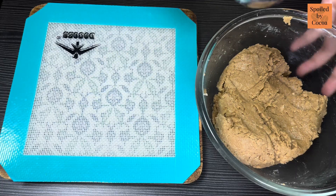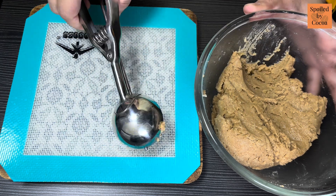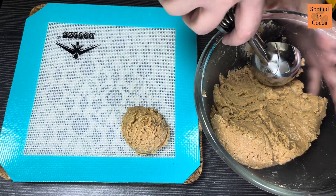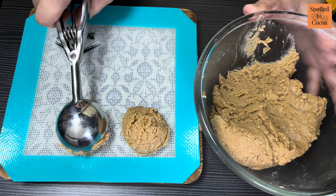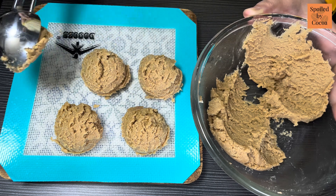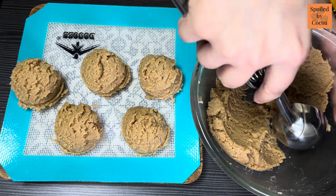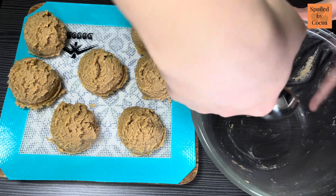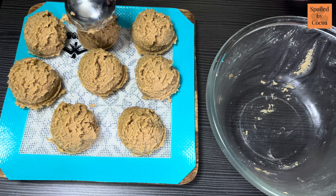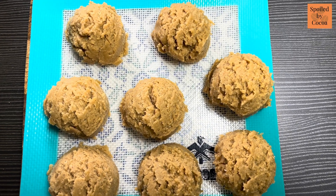Once the dough is formed, I will scoop out my cookies. I am using a large size ice cream scoop, but you can always spoon out the dough and roll it between your palms. Once done, chill them in the refrigerator for 24 hours or a minimum of 2 hours.